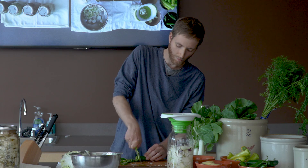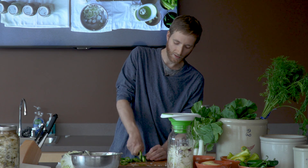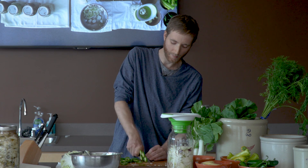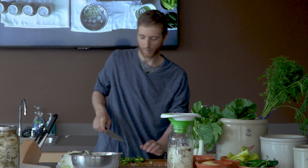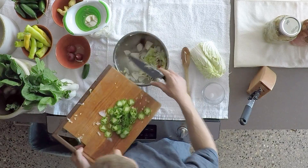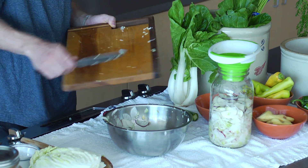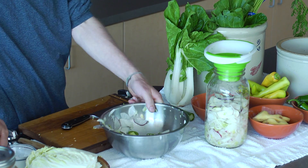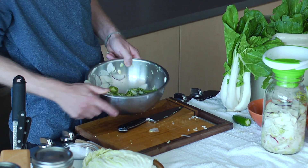That'll make it pretty exciting. I'm doing this without gloves, which is a little risky. If you're handling a lot of hot peppers at once or making a big batch, you might want to consider putting on some latex gloves or something similar, because anybody who's worked with hot peppers knows it can get pretty spicy pretty quickly on your hands. I want to be adding salt as I go to these things just to make sure that we have an even salt distribution in the ferment.